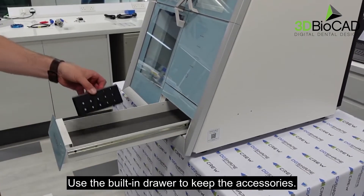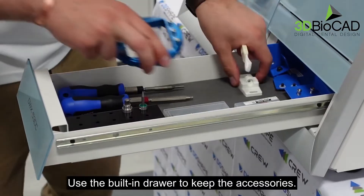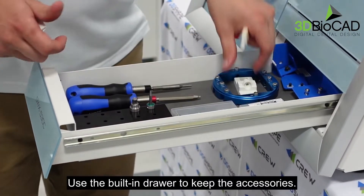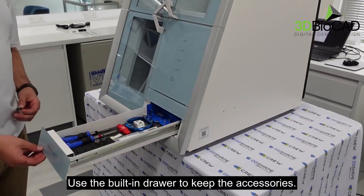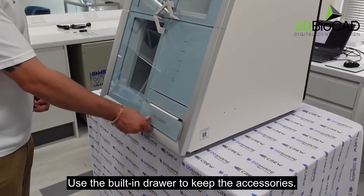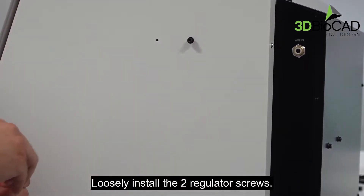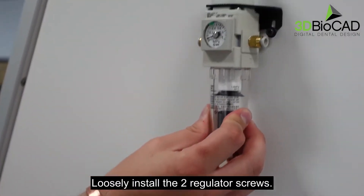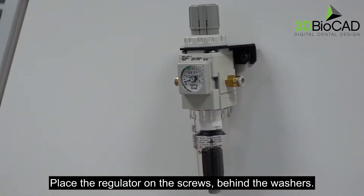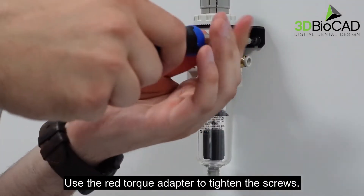Use the built-in drawer to keep the accessories. Loosely install the two regulator screws. Place the regulator on the screws behind the washers. Use the red torque adapter to tighten the screws.